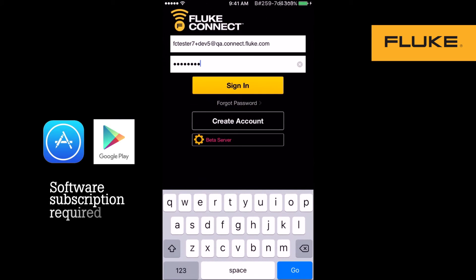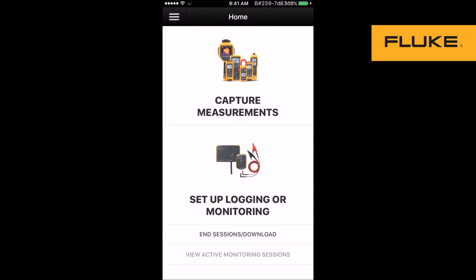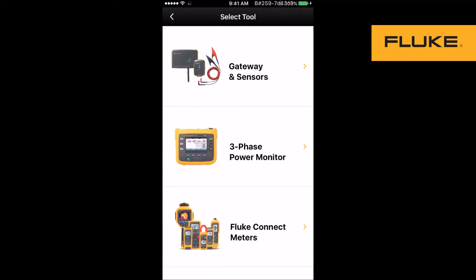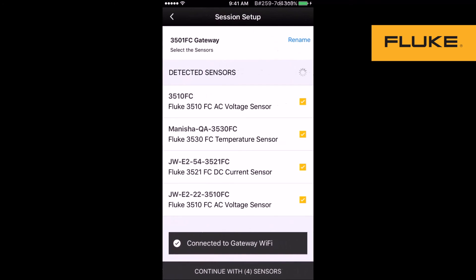You launch the Fluke Connect app — iOS or Android — and tap Start Session. You begin by connecting to the gateway and logging in to the Fluke Connect app. Select Tool Gateway and Sensors. Setting up a session is easy: connect to the gateway and choose the sensors.